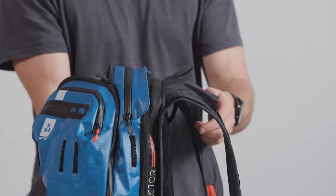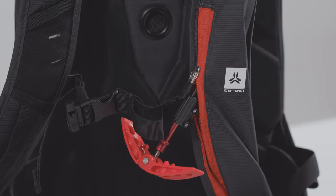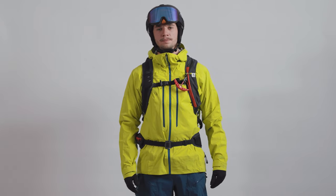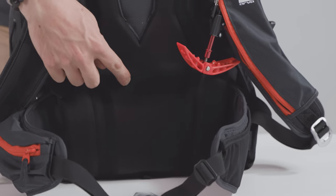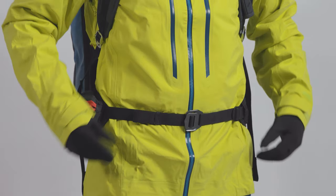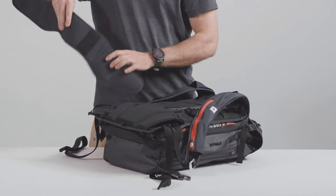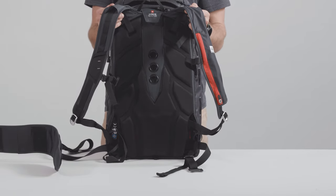Our 3D fit technology means that this pack fits all shapes and sizes. The shoulder straps, back panel height, and trigger handle position can be adjusted quickly for the perfect fit. The soft and supple shoulder straps and heat-moldable back panel offer incredible comfort and keep the pack as close to your body as possible. The reinforced waist belt guarantees great carrying comfort even with a fully loaded pack. Removable, you can trim an extra 70 grams off this pack for those tours where every extra gram counts.